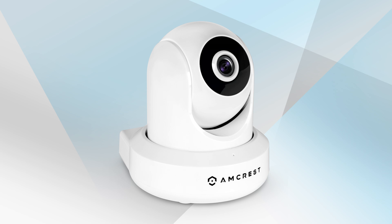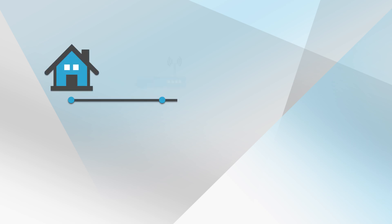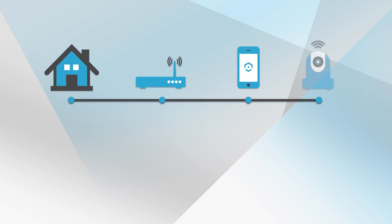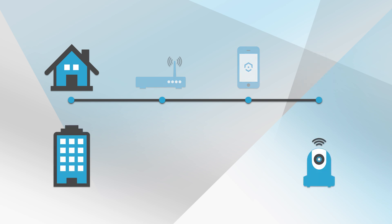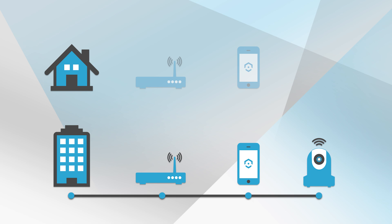We want to emphasize that when you move a previously configured camera to a location with a new network, you will have to hard reset the camera and reconfigure it on the Amcrest View Pro app. For instance, if you originally configured the camera at your house but decide to move it to your office, you will need to hard reset the camera and configure it with the office Wi-Fi network.